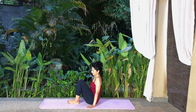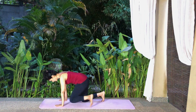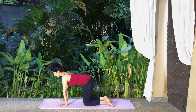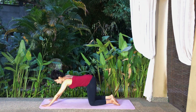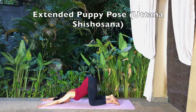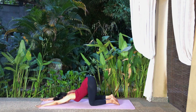Now come onto all fours, the tabletop pose, with your wrists under your shoulders and your knees under your hips. Walk your arms out, stretching your arms and your body forwards. Place your forehead on the floor and keep your elbows off the floor as you come into the puppy pose. Stretch your hips up and back behind you. Breathe normally.